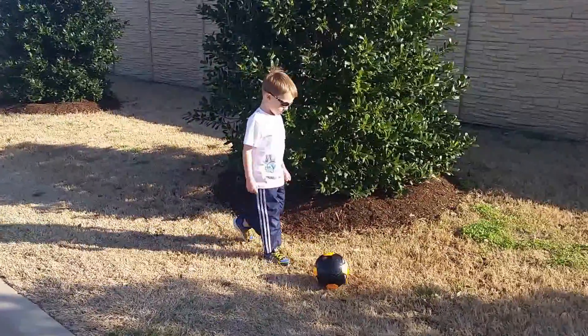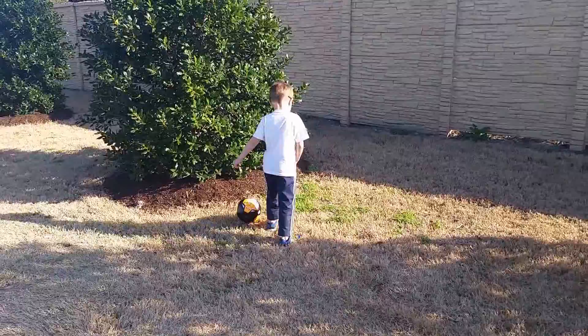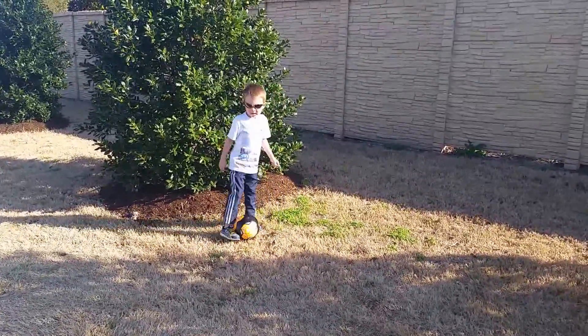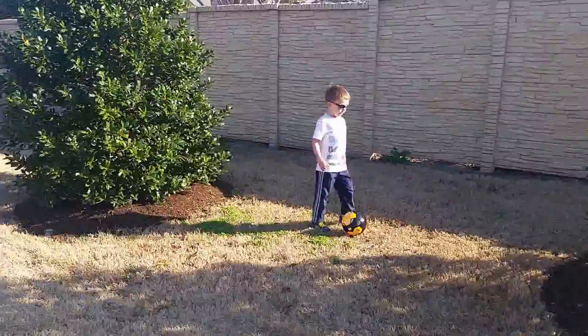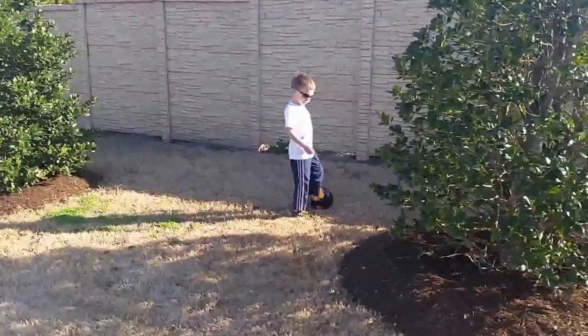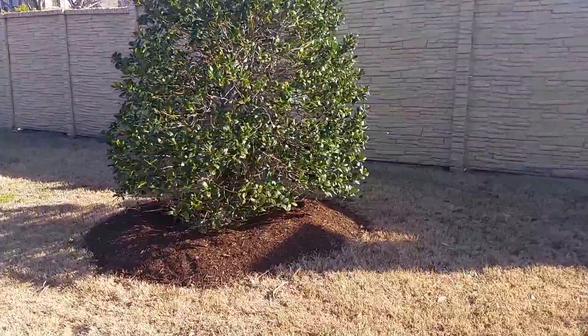Alright Kyan, here we go. Going in and outside of the trees — this is a great dribbling skill. Until you're done bud. These trees are on the back side of the pool parking lot over here at Independence Park.